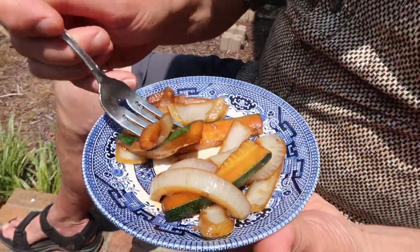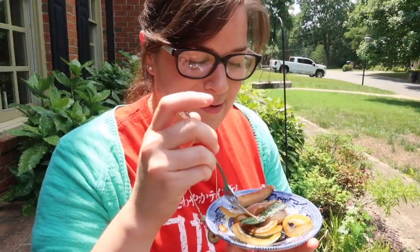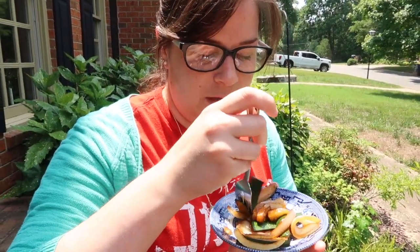Oh, look how pretty that is! Very good — they've got crunch, a little bit of saltiness from the soy sauce. I love the onions. I can't wait to dive in. Let's see, I'm gonna get a zucchini and an onion at the same time if I can.